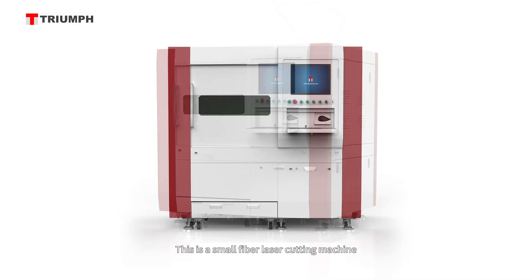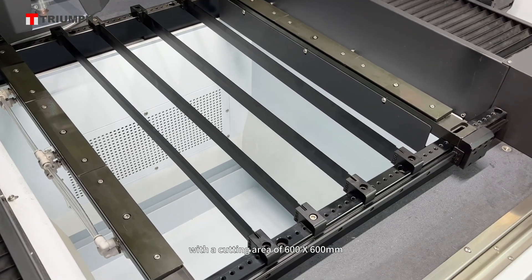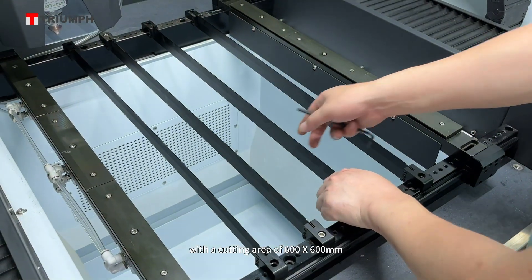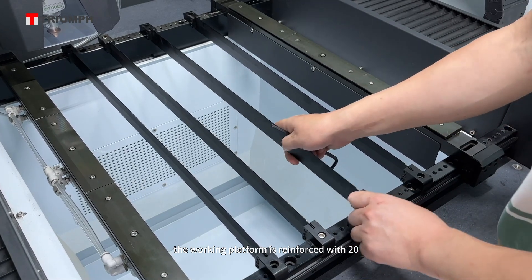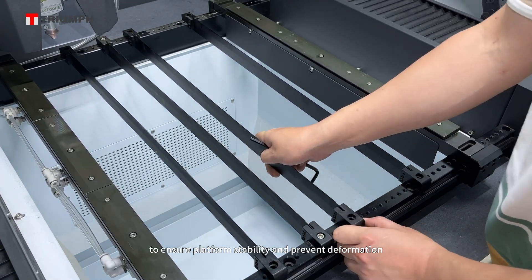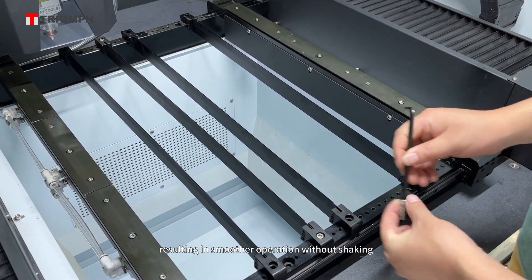This is a small fiber laser cutting machine, model TR-F6060, with a cutting area of 600 by 600 millimeters. The working platform is reinforced with 20 centimeters thick marble to ensure platform stability and prevent deformation, resulting in smoother operation without shaking.